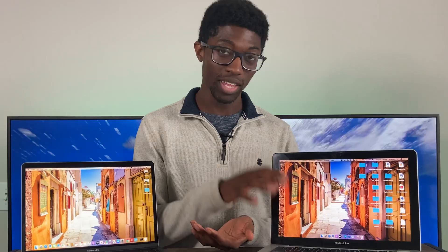If you guys do enjoy this content, please make sure to subscribe and leave a like. I want to start this off by having Steve Jobs introduce the first unibody design in 2008.